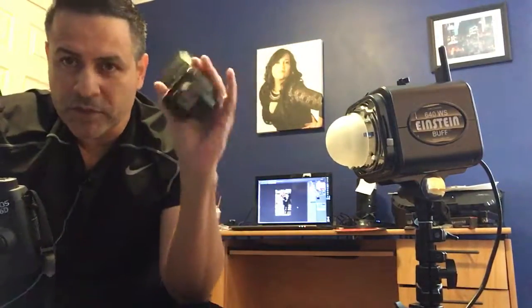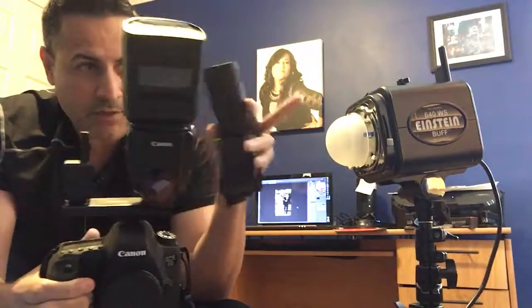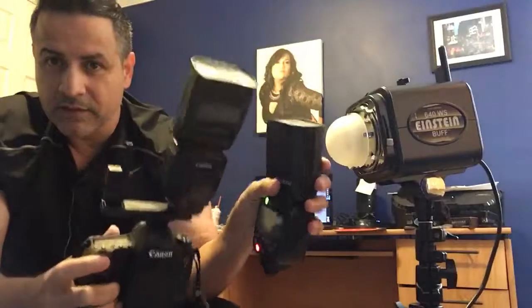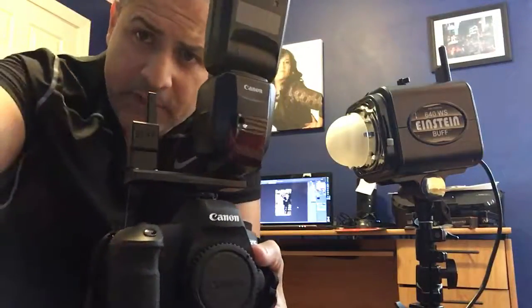You don't need to put anything in your 600 EX-RT because you're using the radio here and you're triggering the Einsteins separately — and it syncs. Awesome. Imagine the possibilities. Alright folks, take care. Have a nice day. Peace.